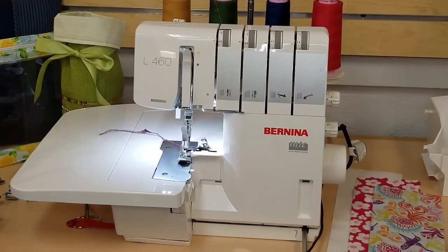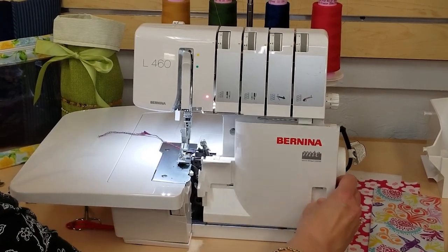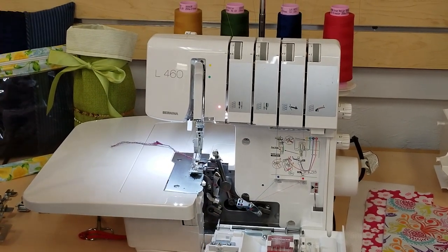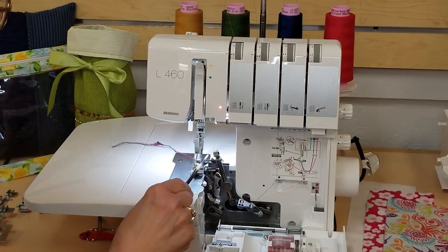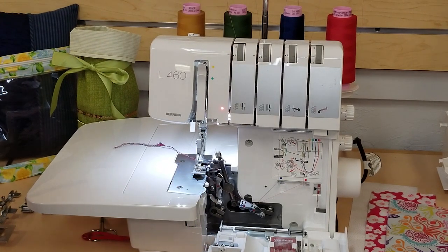The overlocker machine operates a little bit differently than your sewing machine. The first thing you'll notice is there is not a bobbin. That's because the machine works with loopers that carry thread to knit together with the needle threads to create your overlock stitch.